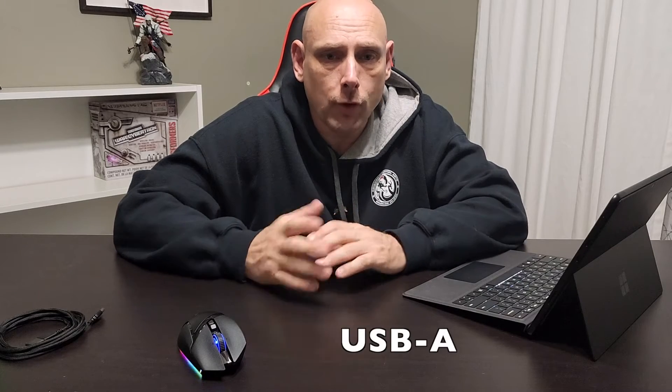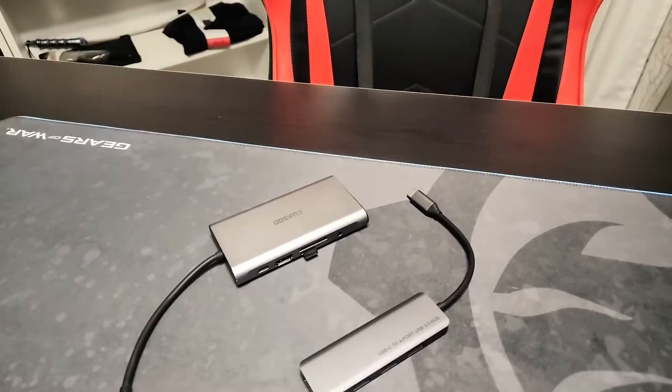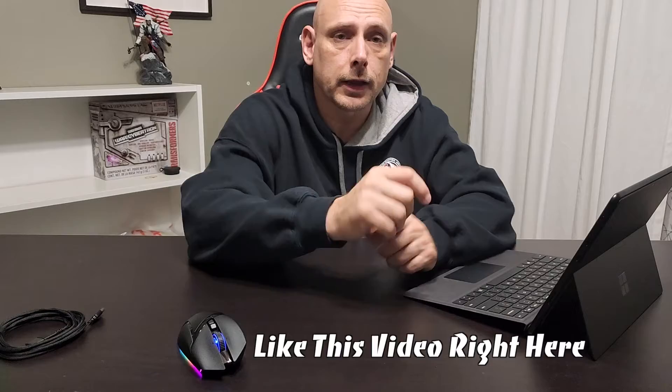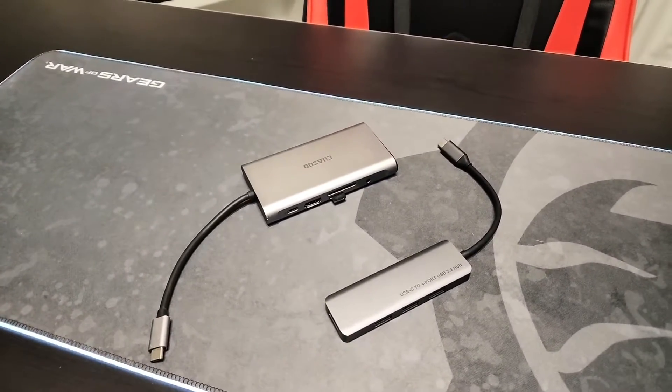I do like the fact that it's got the two Thunderbolt 4 ports now and they're USB-C. I was kind of on the fence about not upgrading because a lot of my older portable hard drives are still the older model, but I have a couple of dongles because I do have a MacBook Pro that I do my video editing on, so I can connect all my stuff and wasn't as worried about making the jump over.